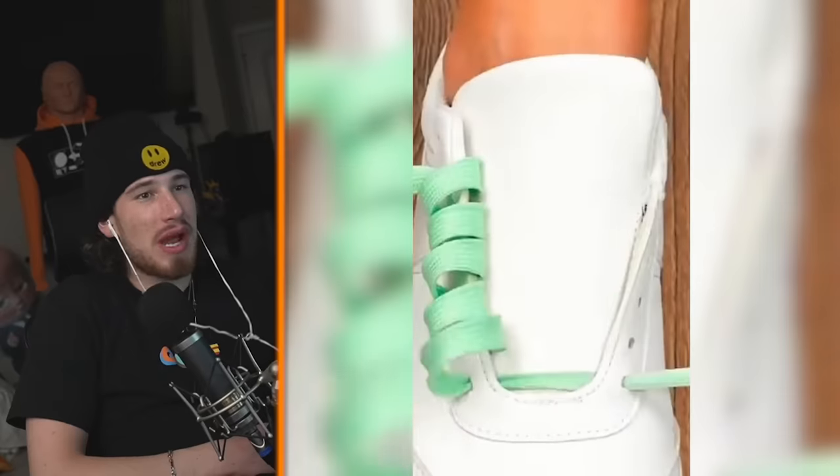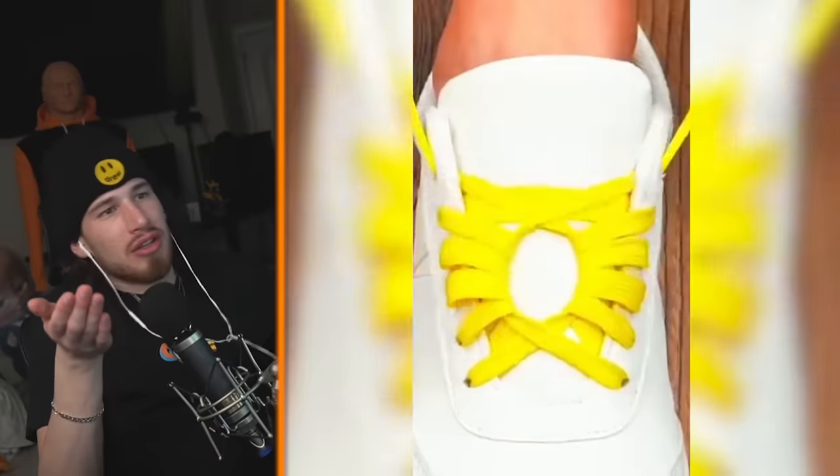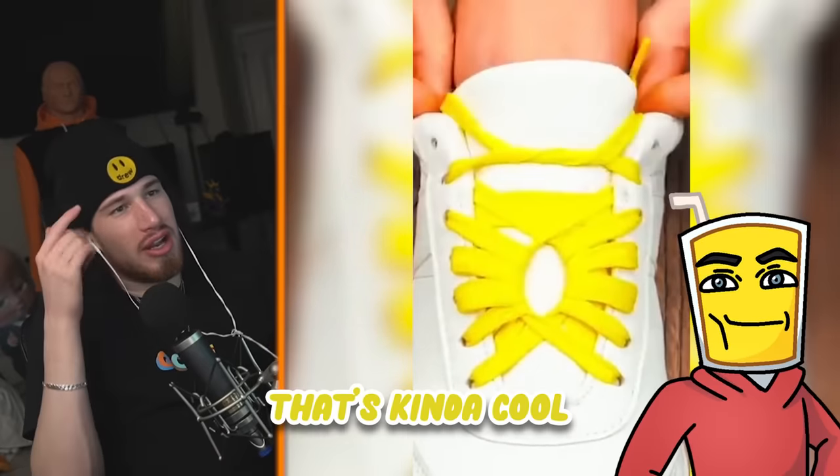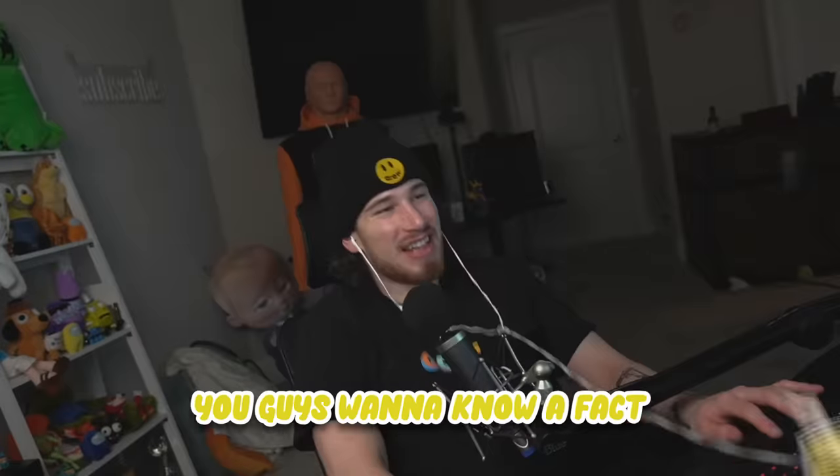Creative ways to tie your shoe. You know the whole point of tying the shoe normally is so the shoe doesn't fall off. No, that doesn't even look good. That's kind of cool — no, it's kind of cool — no, that is not cool.